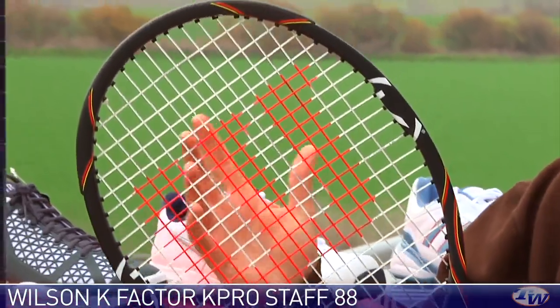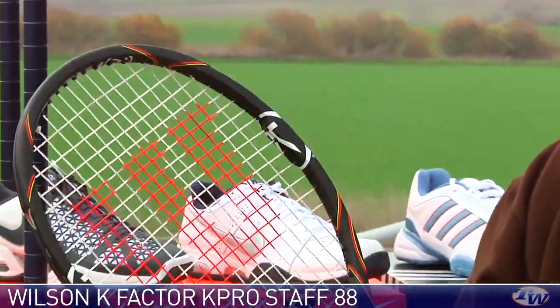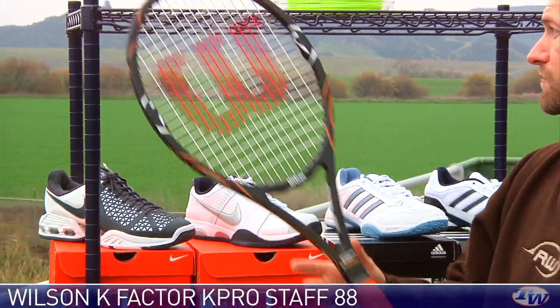It offers the stability outside the sweet spot that you'd normally expect from a racket with a super oversized head size. Very impressive racket right there.